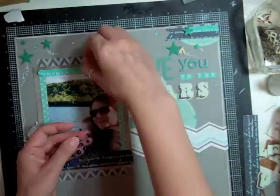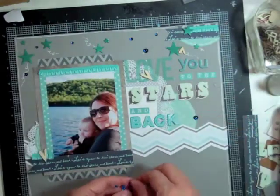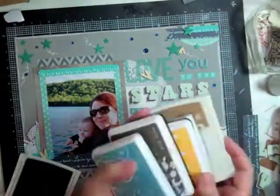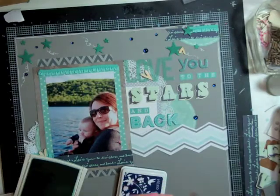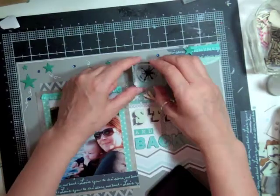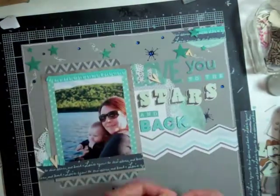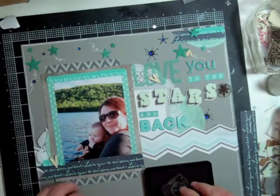And then those sequins are still bugging me, so I pull them all off. And then I put on these Close to the Heart gems — I believe they're called gems — and it's in a navy, so that kind of makes it stand out a little bit more. And then I remembered that I have those Coco Daisy star stamps, so I'm going to take them out. I look for the navy ink from Hero Arts, and everywhere I have one of those gems I'm going to stamp a star and put the gem in the middle. I really like that a whole lot better — instead of just one tone of stars there's more than one tone, so it looks like some are further away and some are closer. I really love that stamp set.